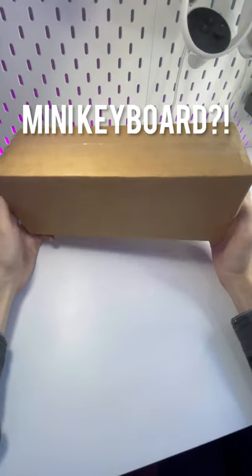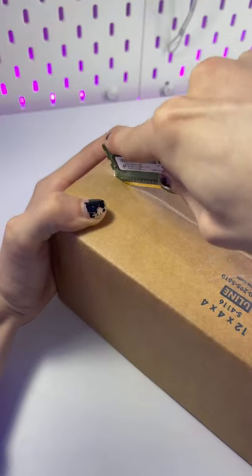This tiny package is a keyboard, if you wouldn't believe it, and today we're going to be unboxing this. Let's go ahead and break open the packaging and cut open this bad boy.